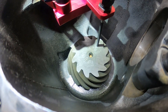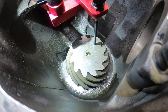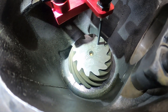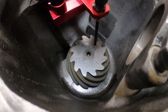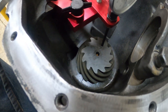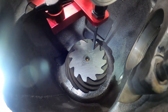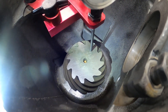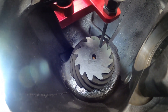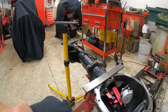Right down there is the number etched in the pinion that gives you your pinion height of two inch, eight fifty-nine — 2.859. It's marked right in the gear. You might be able to see it if the light doesn't blow it out. We'll go back to the bench and see how close this comes out.